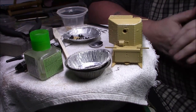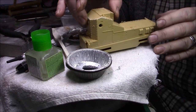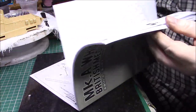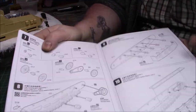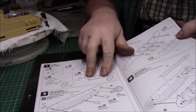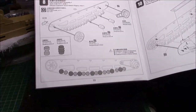Alright, good afternoon ladies and gentlemen - just a quick update 2 on the Meng Whippet. As you can see, this was the last part we left on the instructions. We started on part 7, so we've built all the return rollers, all the small wheels, larger wheels, the return idler and the sprocket. That's all built, and we've put all the wheels on. There are little instructions at the bottom giving you the layout of the wheels.